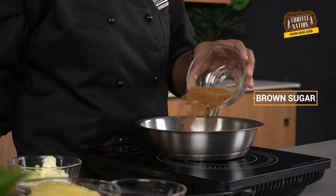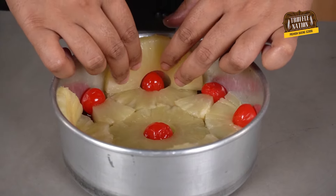Make sure to pat dry any excess liquid from the fruit with a clean towel or tissue paper. Now we'll place pineapple and cherries in the bottom and sides of the tin and set aside while we make the batter. For this recipe I have used canned pineapples, but you can also use fresh pineapples.